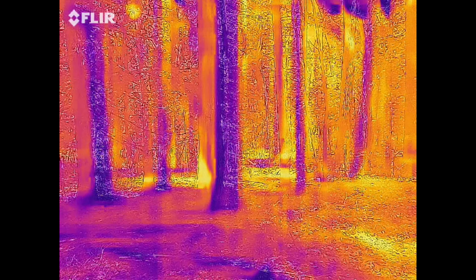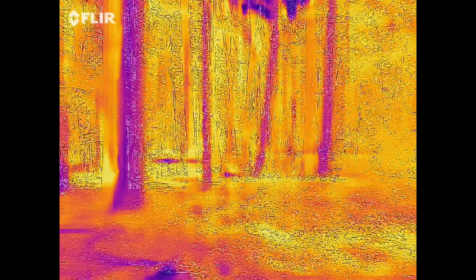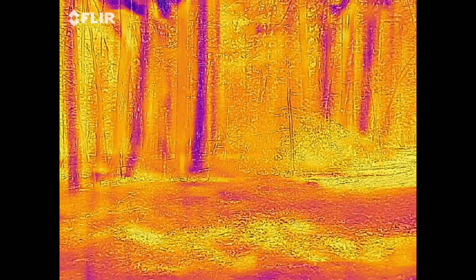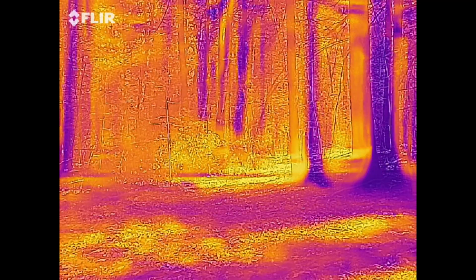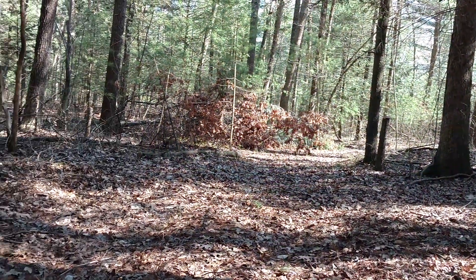Same area. You can see the cool spots on the ground. Now the trees are still cool, and the sun is warming up the soil.